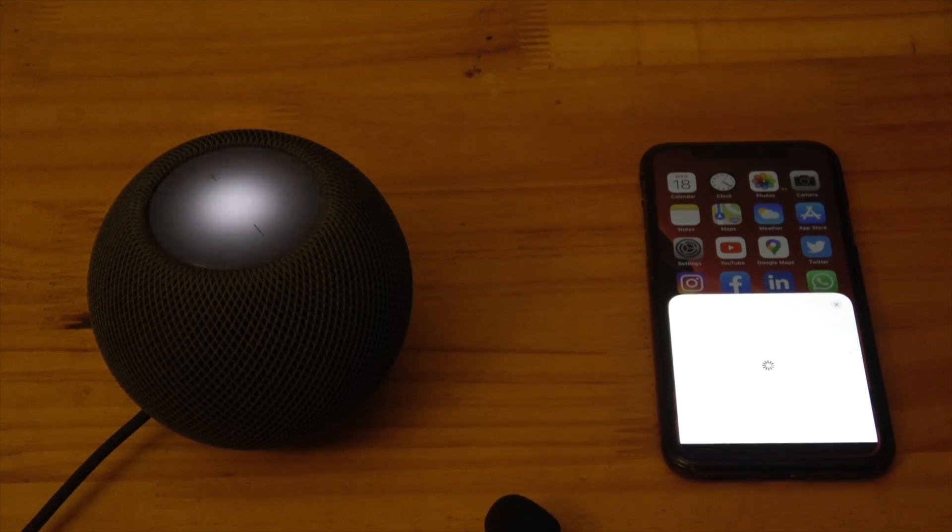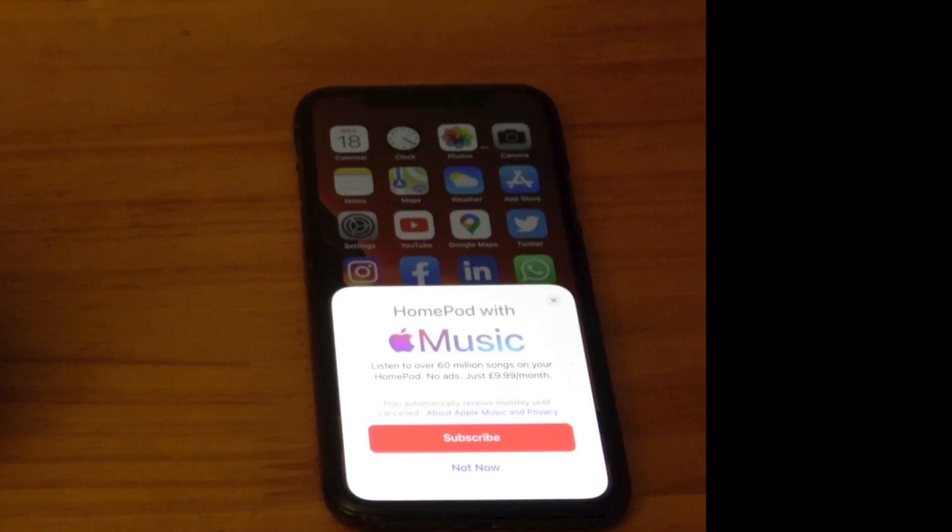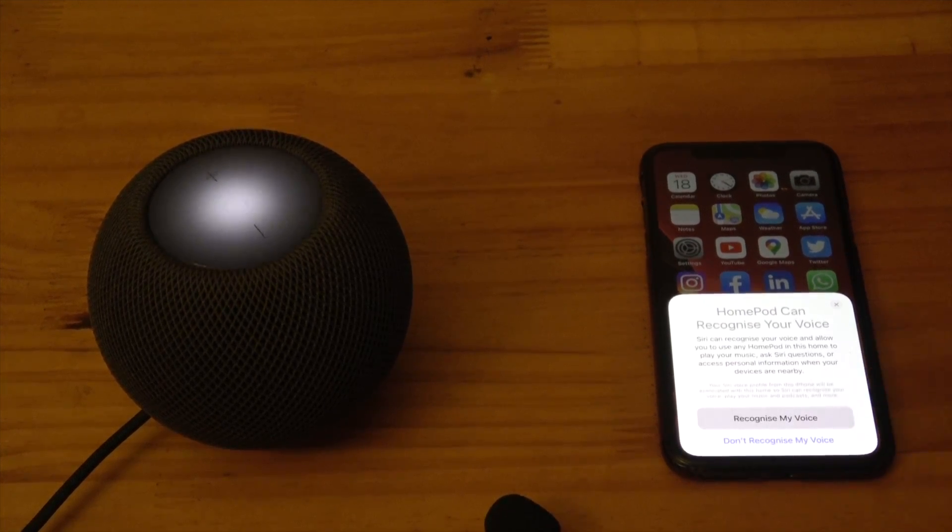If you're not already a subscriber to Apple Music, you will be prompted to join. You can do this by selecting the Subscribe button. If you don't want to, select Not Now.